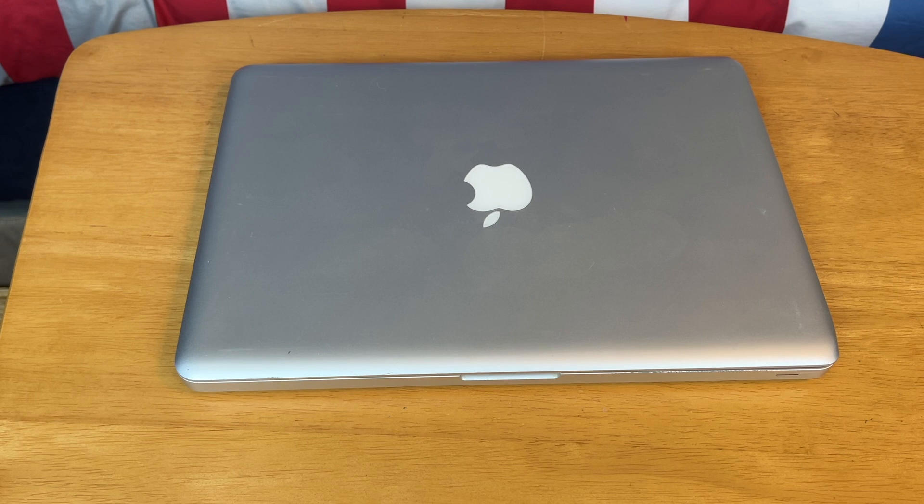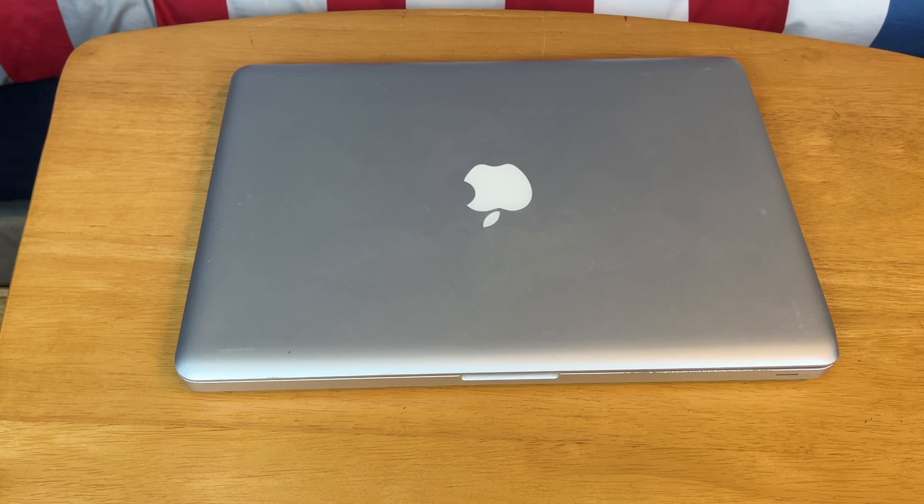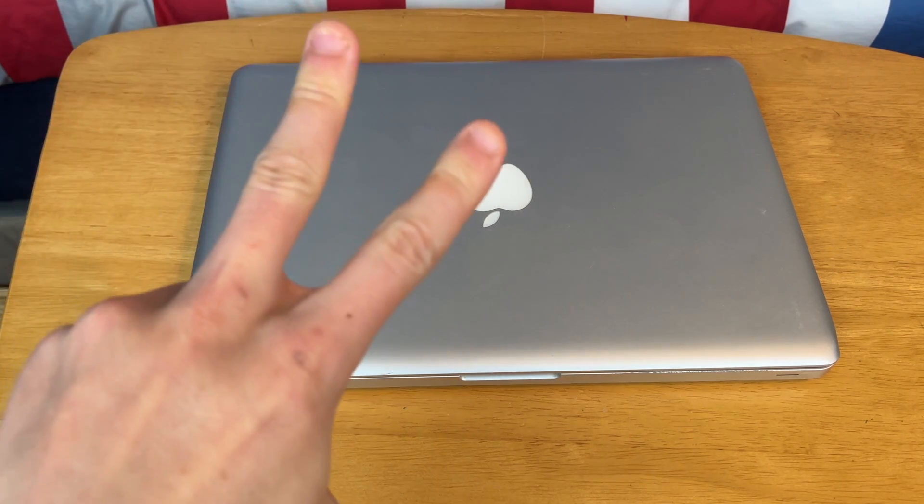If you want to know how to install Mac OS, please click the video here or hit the link in the description. Thank you so much for watching — if you enjoyed this, go ahead and drop a like and subscribe to my channel, and hit that bell icon so you're notified as soon as any new videos come out. If you have any questions or comments, leave them down in the comments below and I'll try to get to them as soon as I can. Thank you so much for watching — catch you in the next video. Peace.